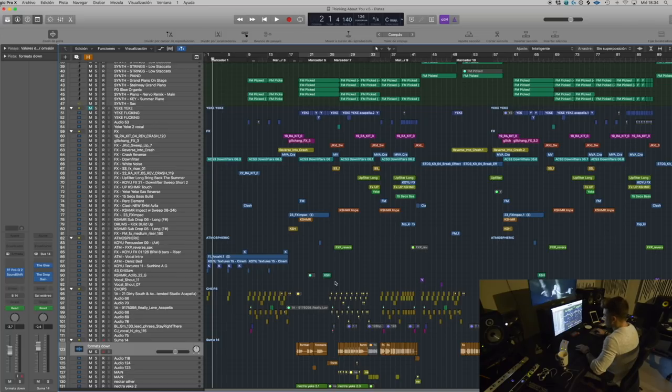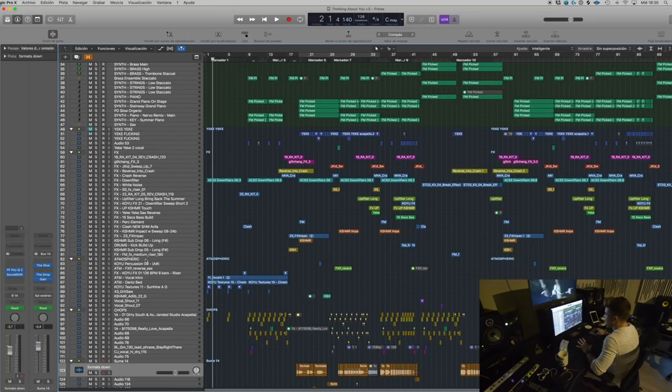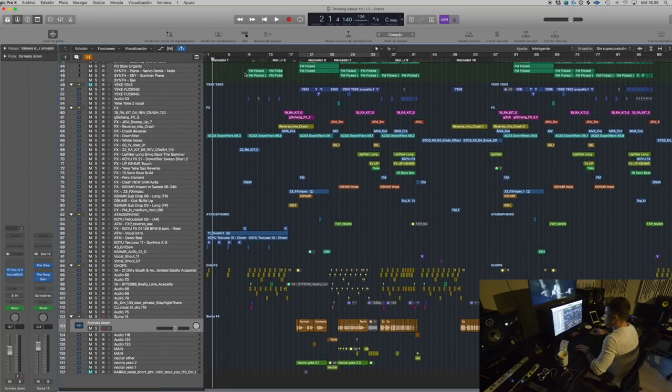This track was originally going to be a remake of an old song called 'Yeke Yeke,' which I'm going to play you guys right now. But first let me play the actual finished thing, and then I'll play you what it was originally going to be.